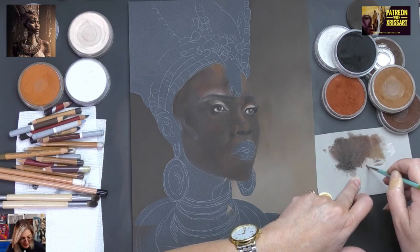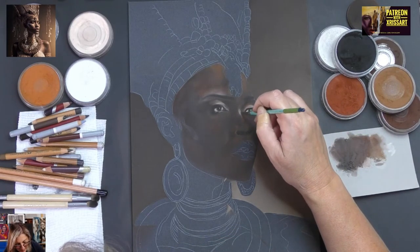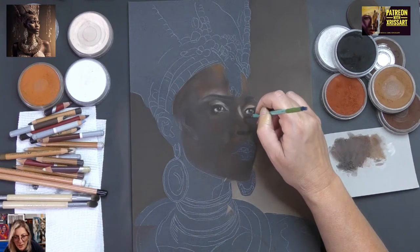Now I'm building up with some lights. Let's see how we go — sometimes you only need a few strokes.